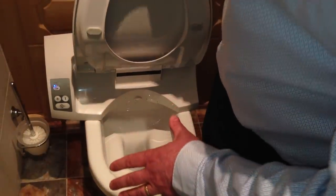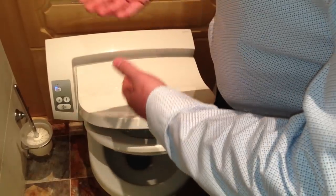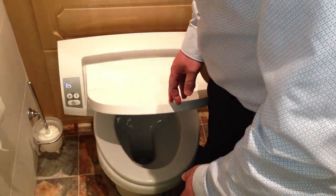I can't show you this one working because this is a fully working model and you have to be sat on there to activate the sensors. This area needs to be covered over, which it would be when you were sat down. Unfortunately, I can't show you this one working.